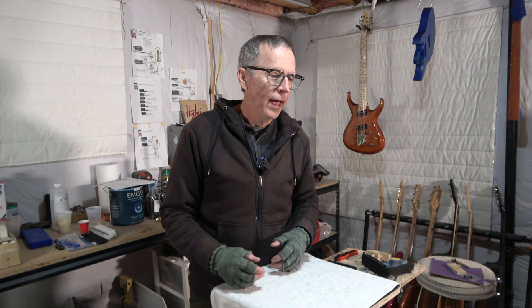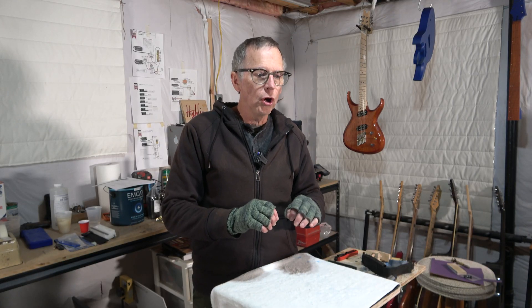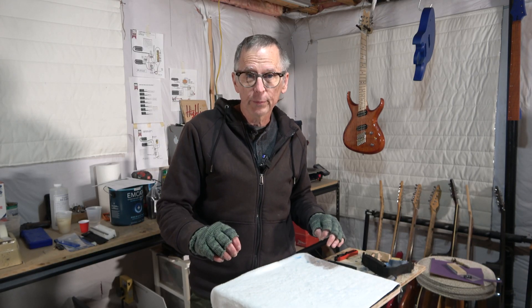Now in the last video, part three, I printed out all the parts for my 3D printed guitar neck. And in this episode, what I'm going to do is I'm going to install the carbon fiber reinforcement strips, the truss rod, and then I'm going to glue the fretboard on. So without any further ado, let's jump in and get started.